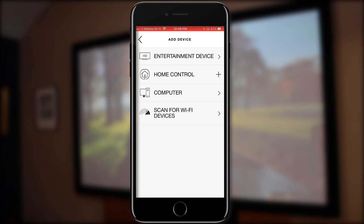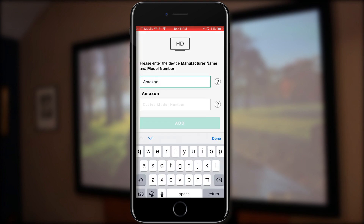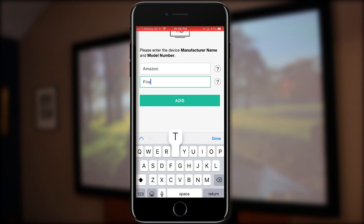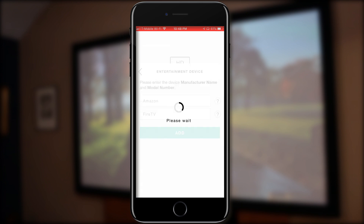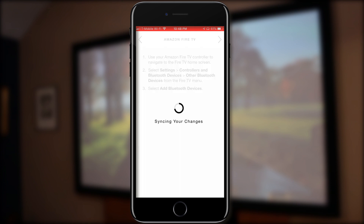Now we're going to add our last device, which is the Fire TV. This one is a little different — it doesn't use IR commands; it actually connects via Bluetooth. Once added, it gives you instructions on how to connect it through Bluetooth. This one actually took me a few tries. I had to restart the Fire TV in order to get it to connect properly, but once I did that, it seemed to be working just fine.